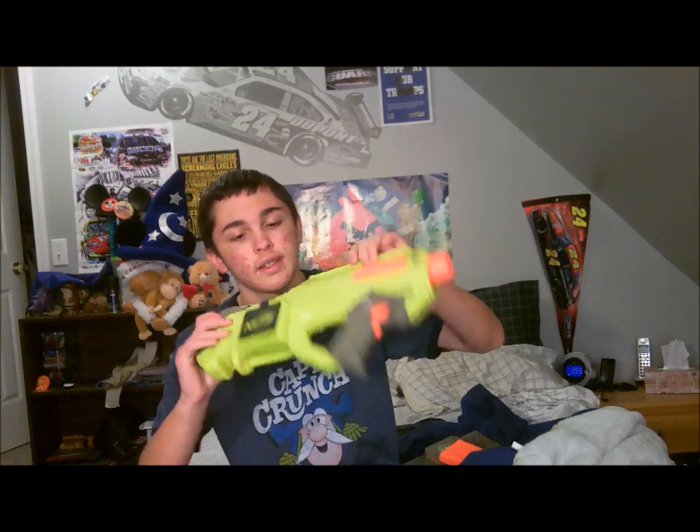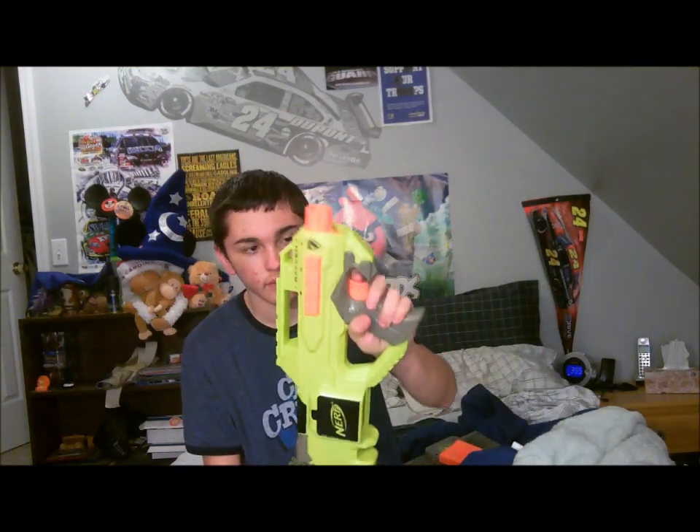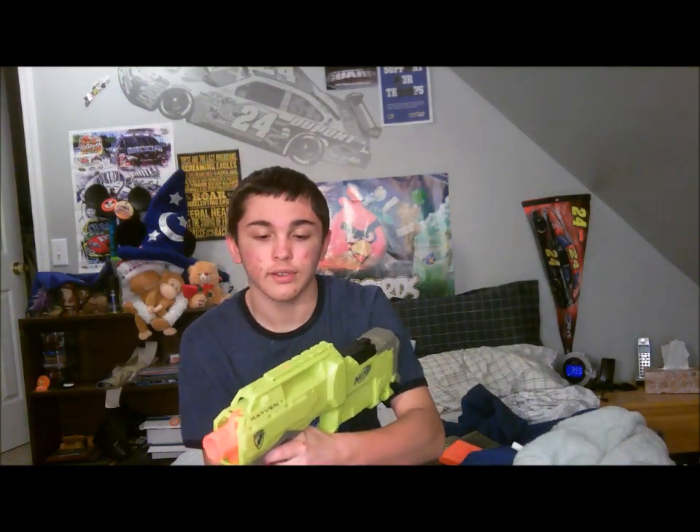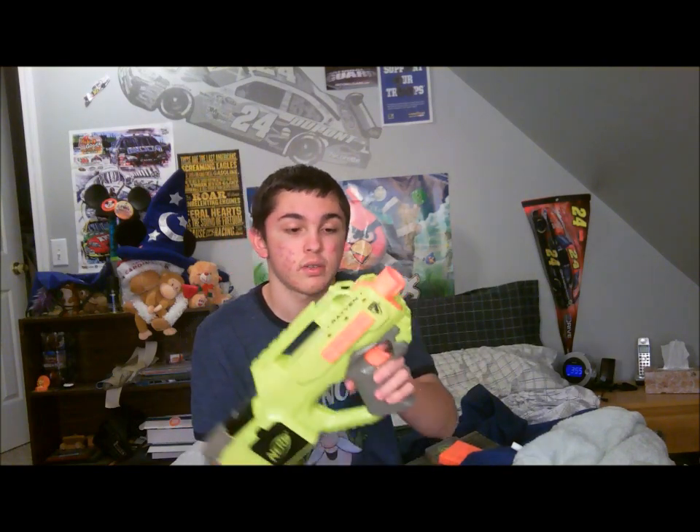It has a yellowy green color — that's its main color. The handle is obviously gray. The handle is actually very comfortable; it's pretty nice to hold.